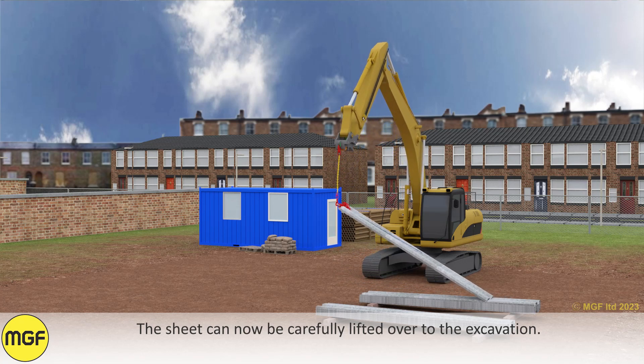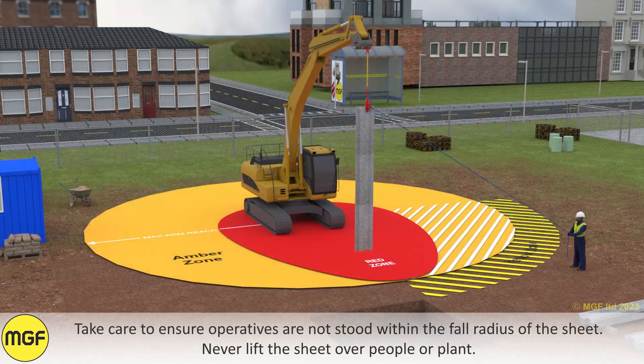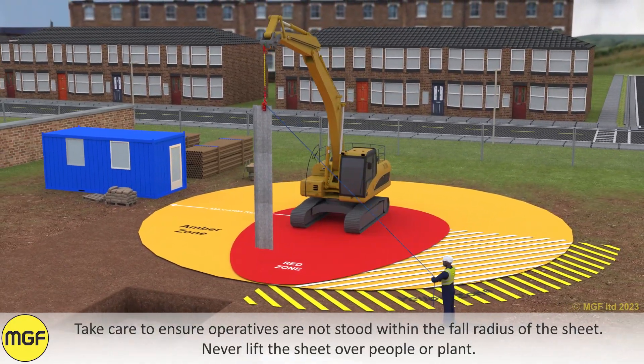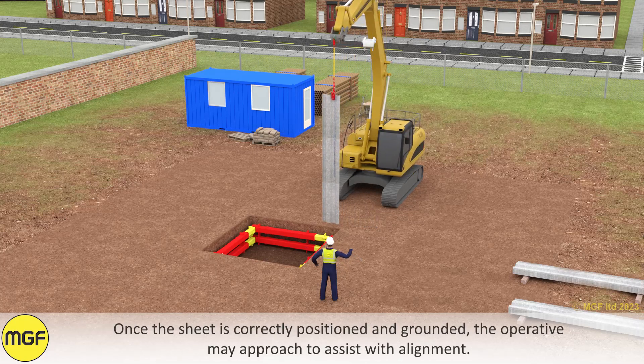The sheet can now be carefully lifted over to the excavation. Take care to ensure operatives are not stood within the full radius of the sheet. Never lift the sheet over people or plant.